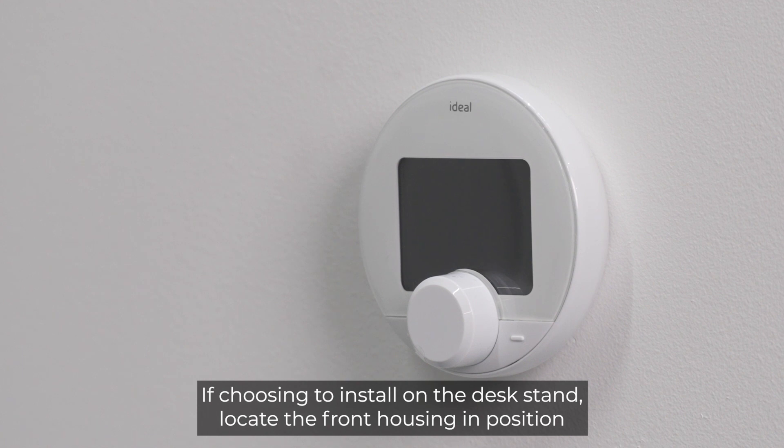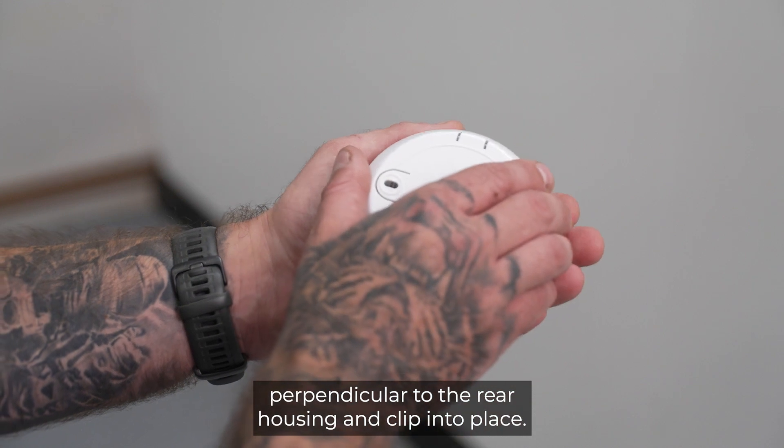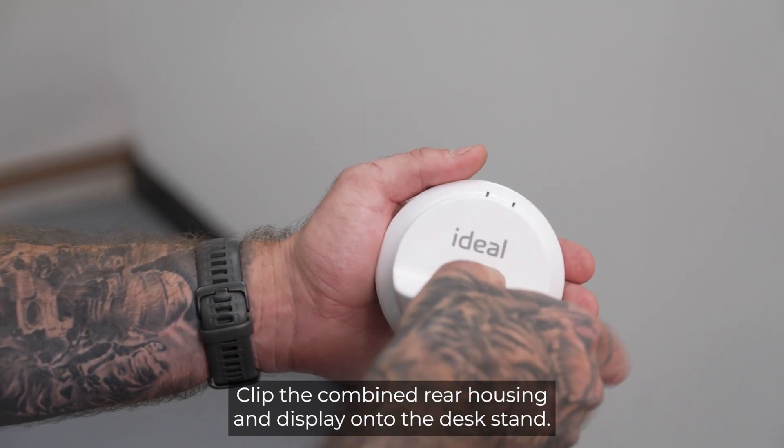If choosing to install on the desk stand, locate the front housing in position perpendicular to the rear housing and clip into place. Then clip the combined rear housing and display onto the desk stand.